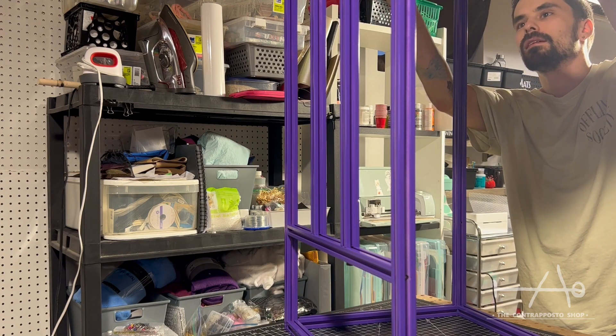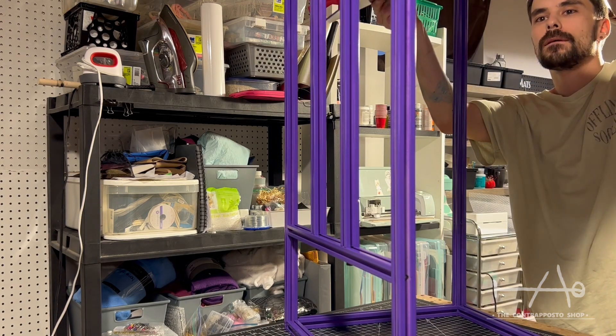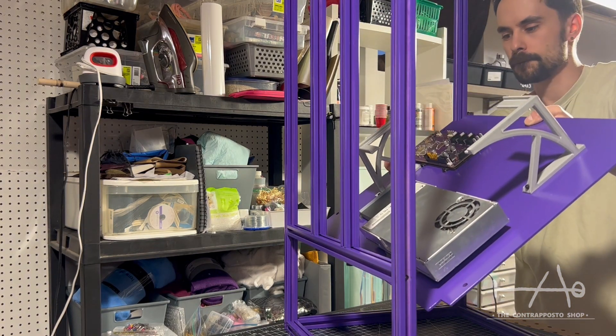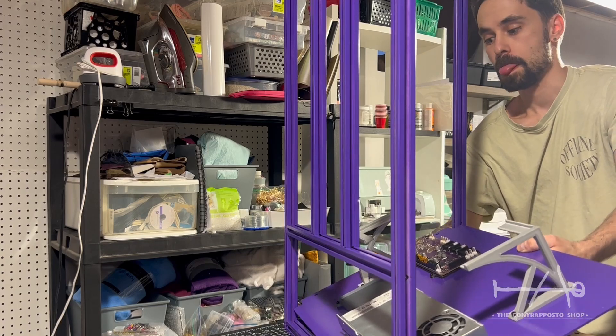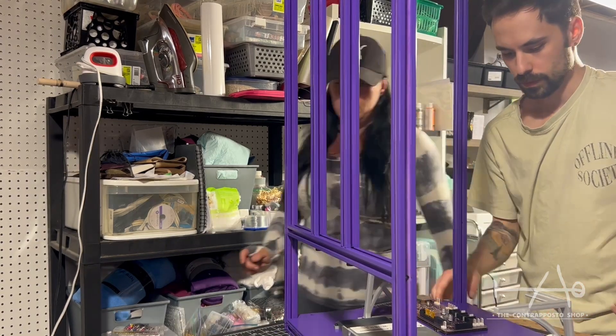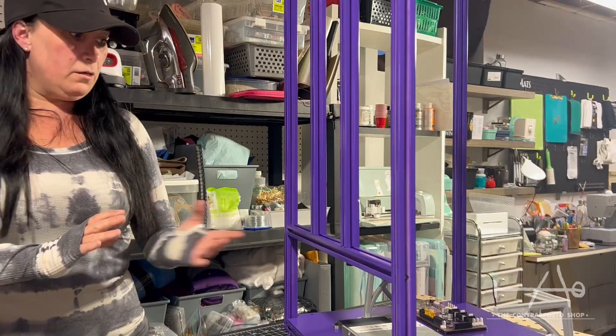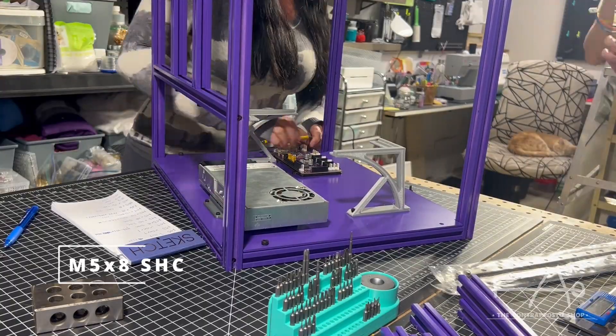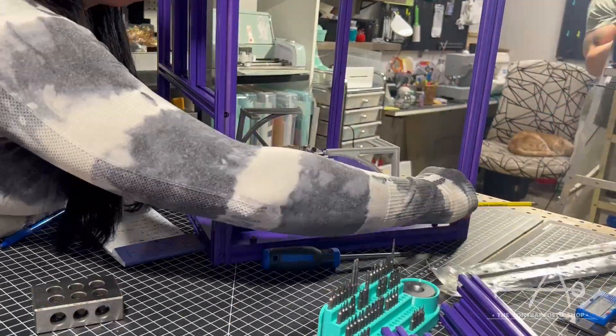Don't go too far in the assembly of the frame, else you will have a hard time fitting your bottom plate in place. While you're there, we suggest you assemble a good part of the electronics and wiring while everything is nicely accessible.